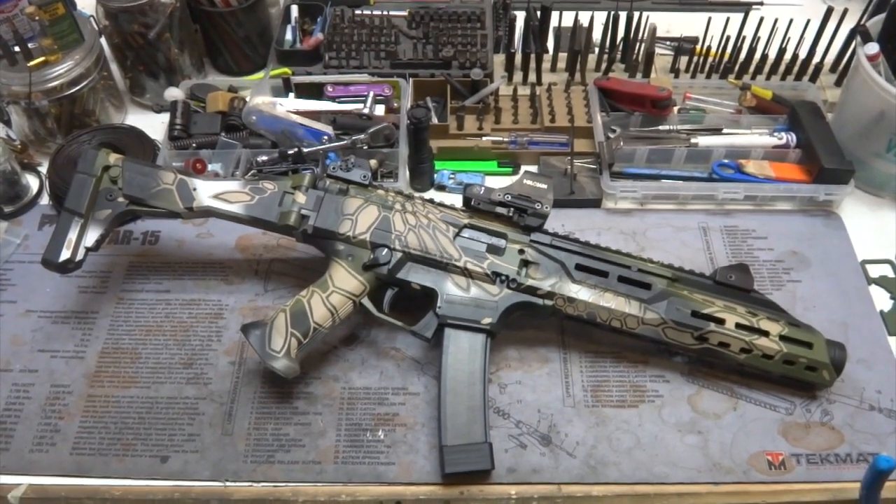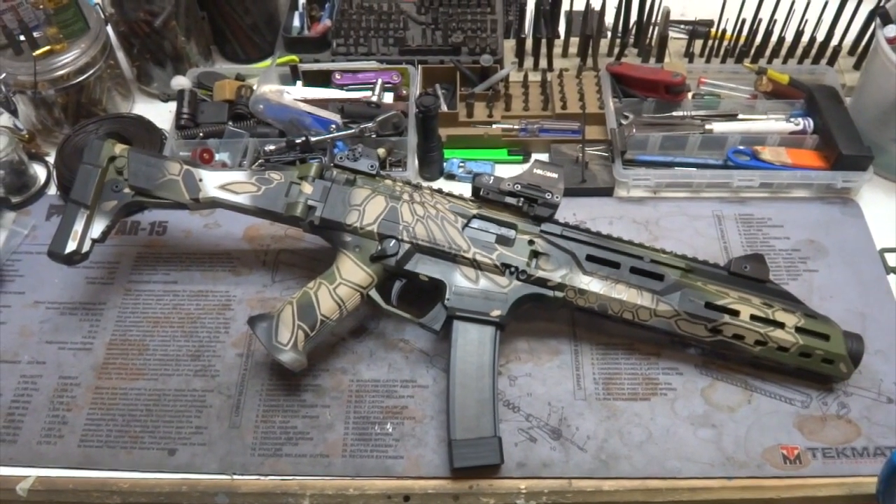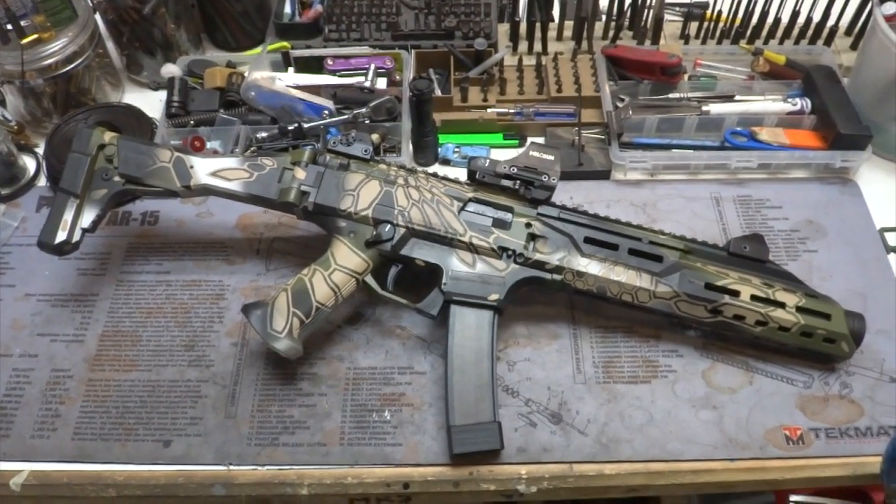Hey y'all, welcome back to Mark III Firearms. Today we're checking out a CZ Scorpion EVO 3S1 and of course some Cryptex Cerakote.